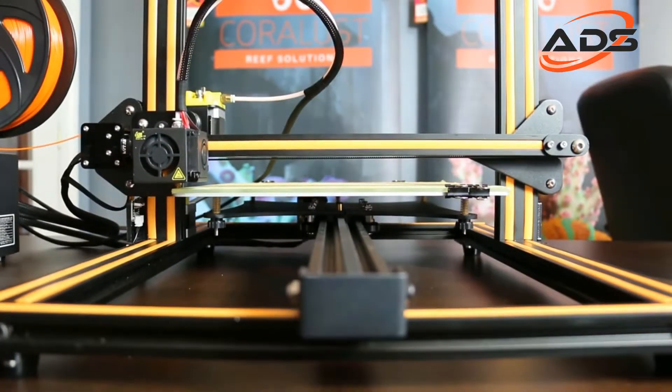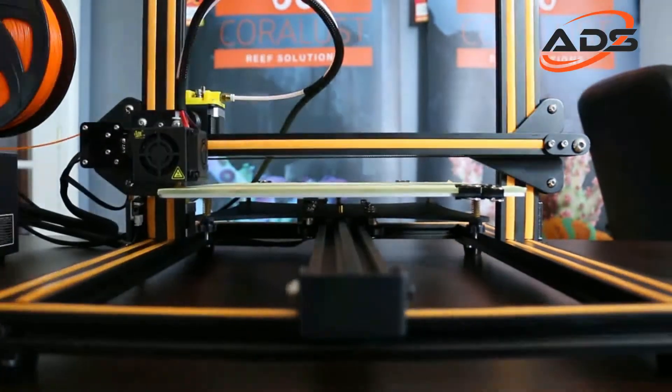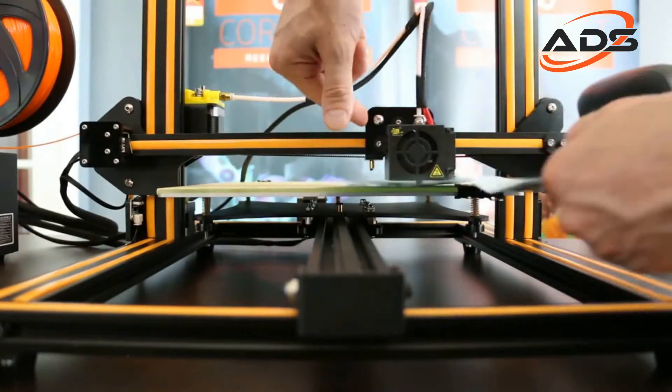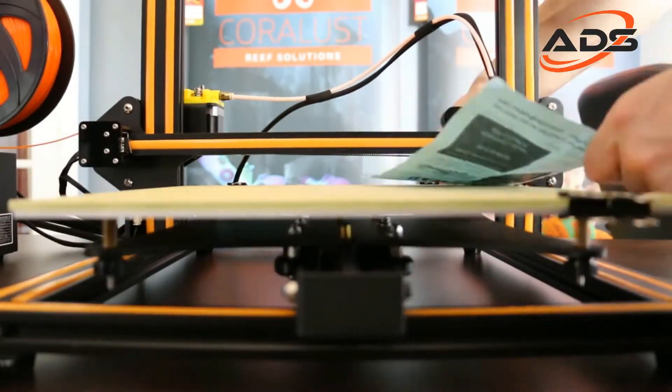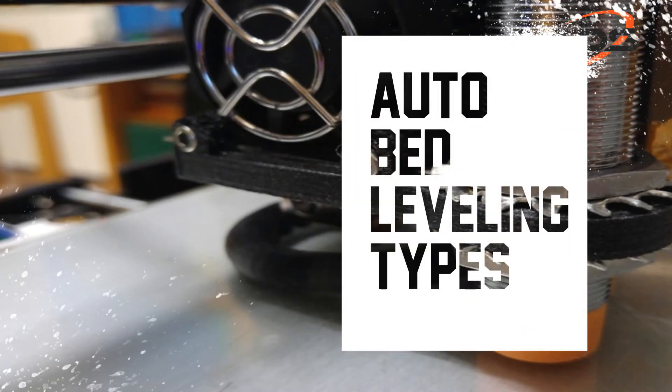In manual bed leveling, the bed surface is flat, so we will adjust the height of each corner. When we print, we will adjust the height manually. But in auto bed leveling, there are two types.